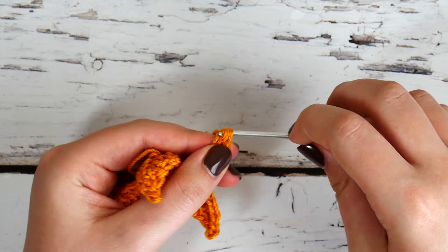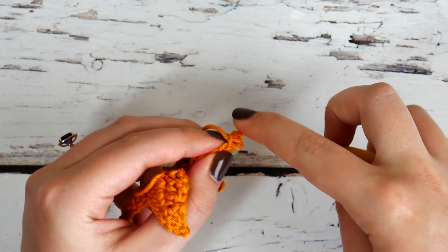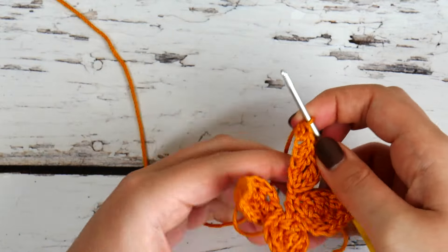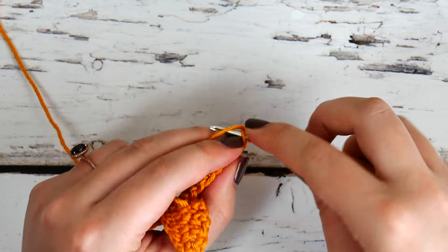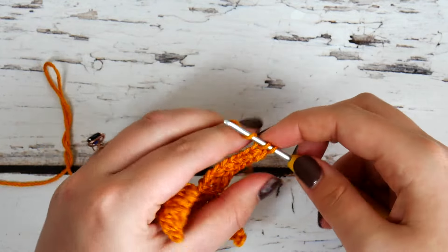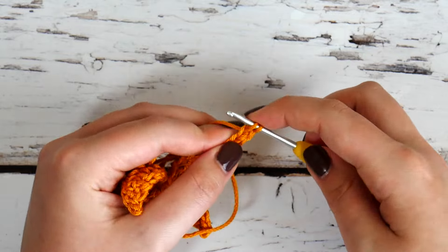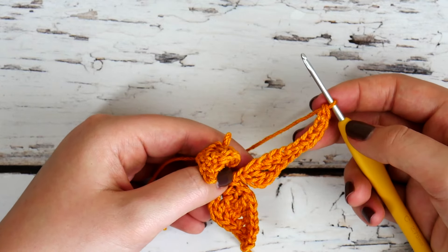Here we are with a foundation half double crochet, and a foundation half double crochet once again. Then we're going to work five foundation single crochets. This bottom fourth point is the longest one and these single crochets are going to help us achieve that length for the Bethlehem Star. Make sure that you're following along over on my blog with the written pattern — I know that this is a lot of back and forth with single crochet, double crochet. It's very specific and you want it to lay right, all even with the right shape, so make sure to follow the link in the description to my blog and follow along with the written pattern.